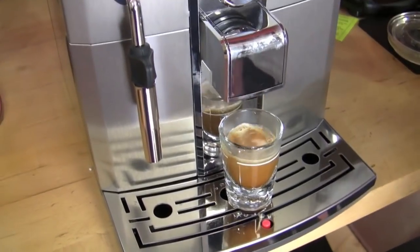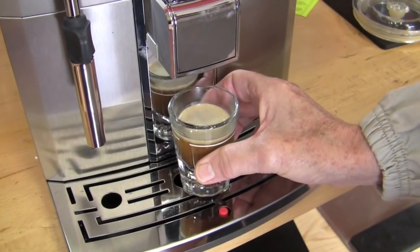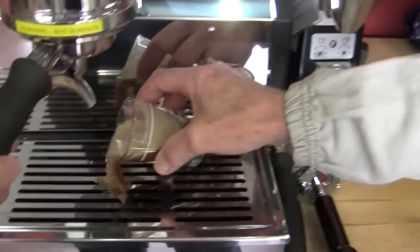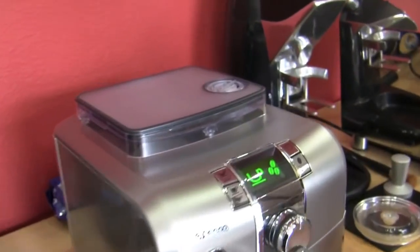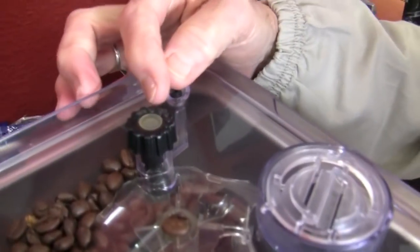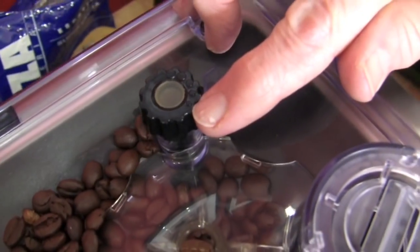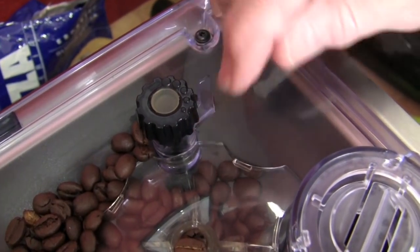The grinder isn't quite full yet. I think I'd take the grinder a little more to the fine side. This is the grinder adjustment right here — there are five different round symbols. As you go to this side they're smaller — finer grind. As you go to this side they're larger — coarser grind. The refurb guys just leave it right in the middle.